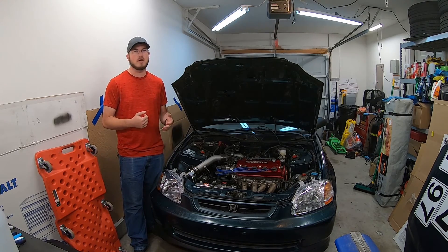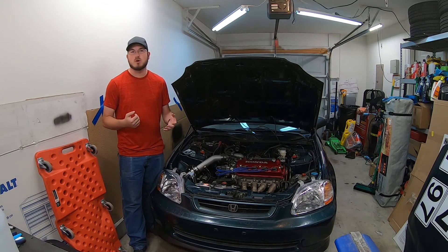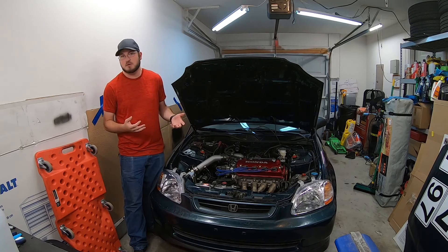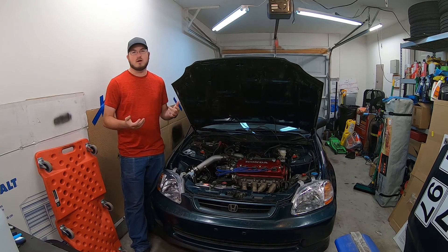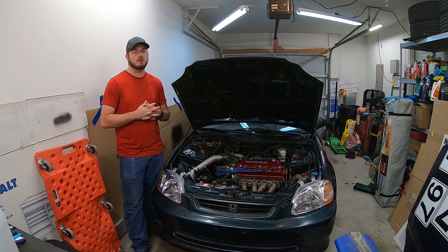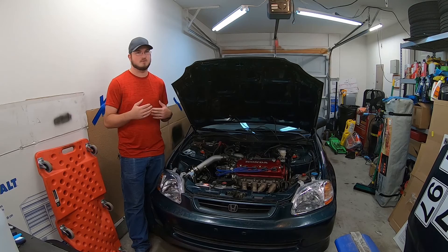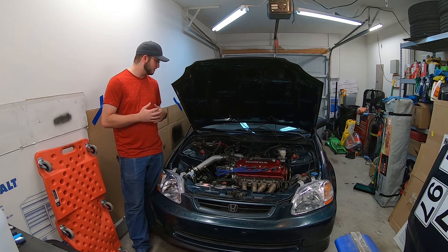Speaking of quantity, a gallon lasts me probably a few months. I don't drive this car much, but when I do, it's hard to stay out of the throttle. Almost three or four years ago I purchased four gallons, and I just put the last of the fourth gallon in. Your mileage is going to vary based on your driving habits, but $10 across a few months isn't that bad, honestly.